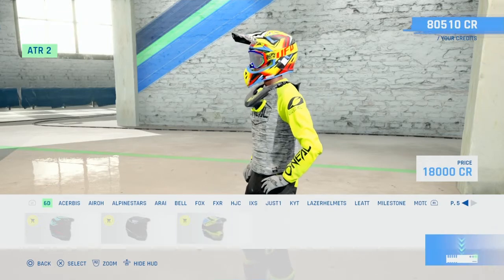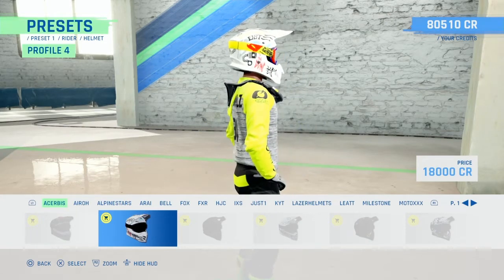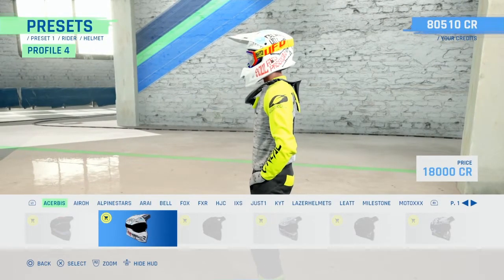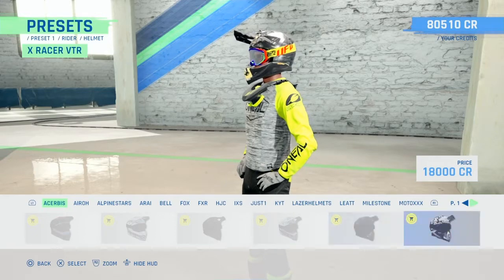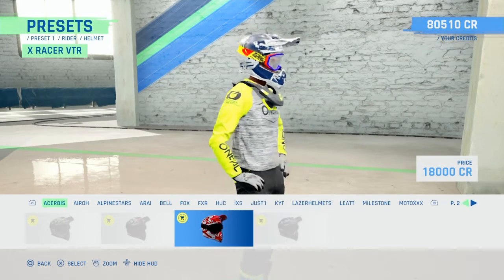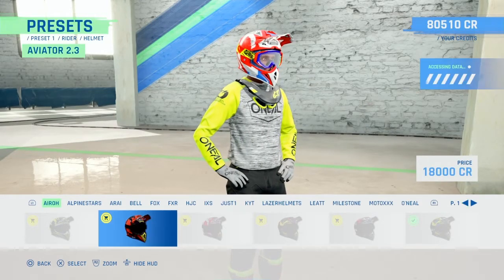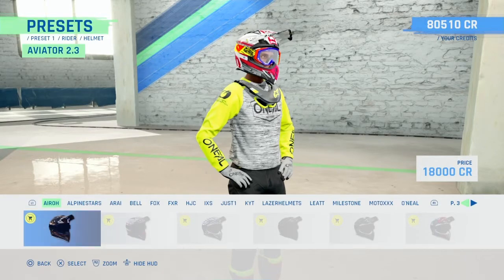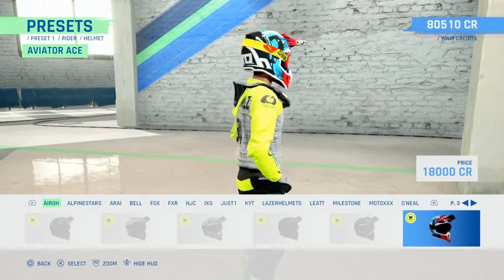We've got a Cerbese - oh that's pretty cool, I like that, that's actually quite sick. Loads of new helmets there. We've got the aero, oh the black one, that's quite nice, oh that's nice.